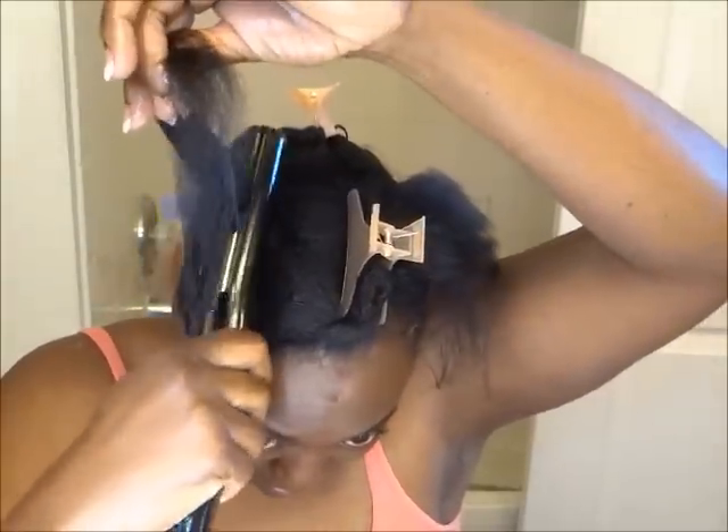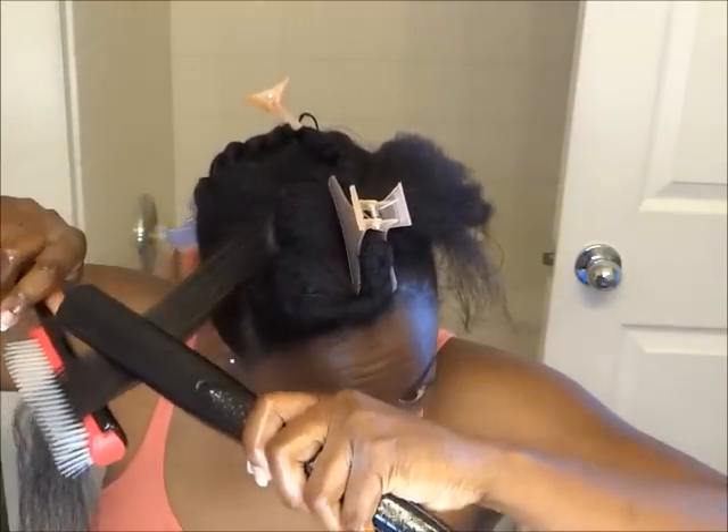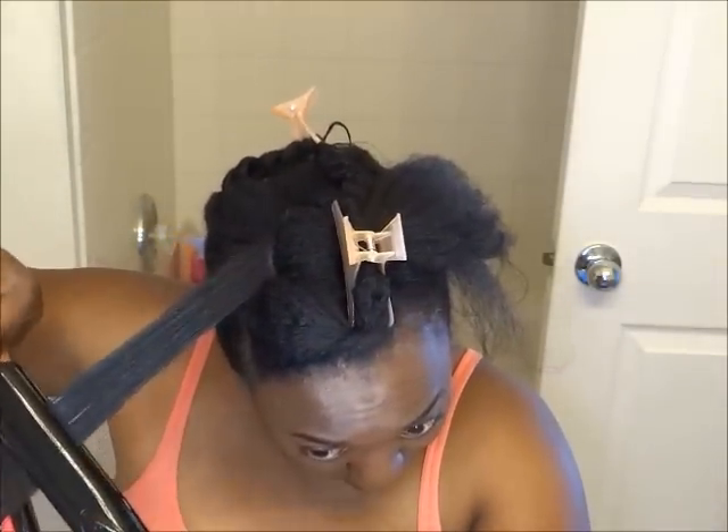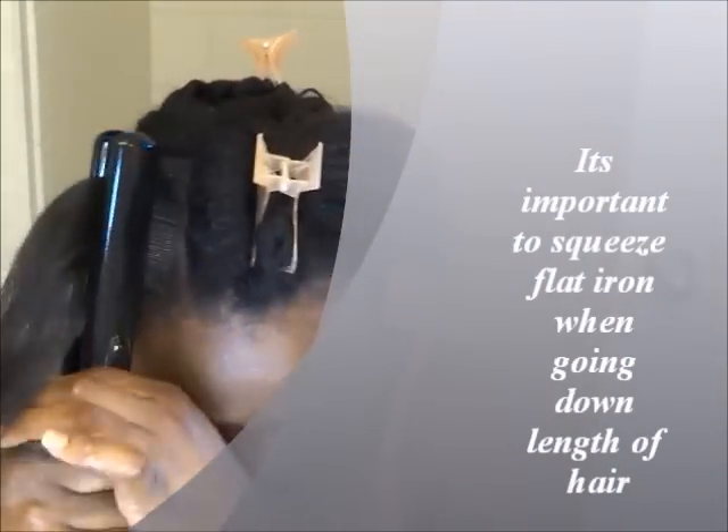The African shea butter also kind of lengthens my hair without even putting heat on it. You see how it lengthens my hair — it almost straightens my hair without any heat at all. I'm going to pass that through maybe one, two, three times, and then take my Denman and gradually, as I move down, move slow through the hair.